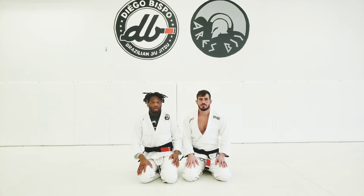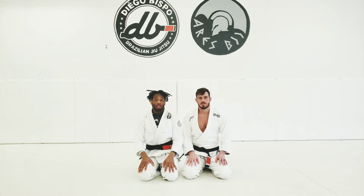Hey guys, Diego here. I'm here with Clayton Phillips and I'm going to show you a nice variation from a worm guard that I use at the Olympia Championship. I hope you guys enjoy.